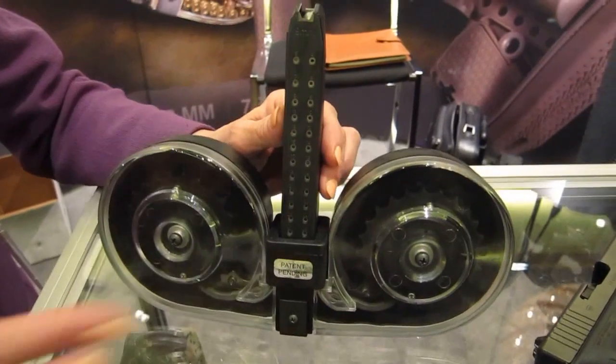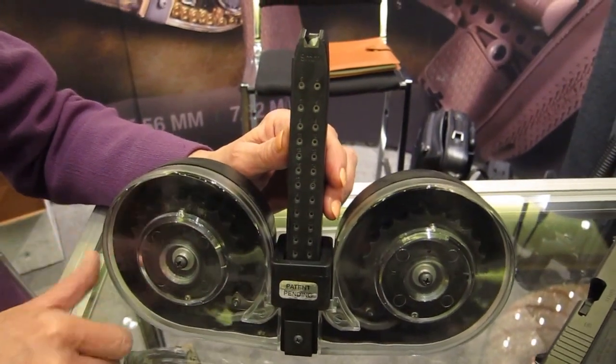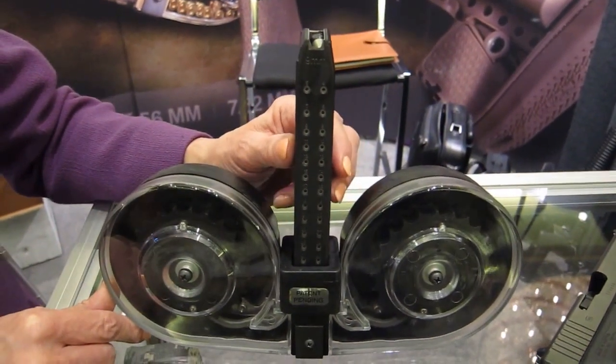We are the Beta Company in Tucker, Georgia. We manufacture a 100-round CMAX. This is one example — this is the one for the Glock 9mm.